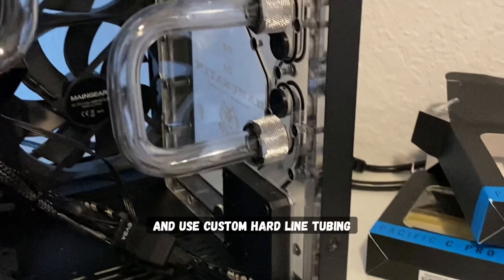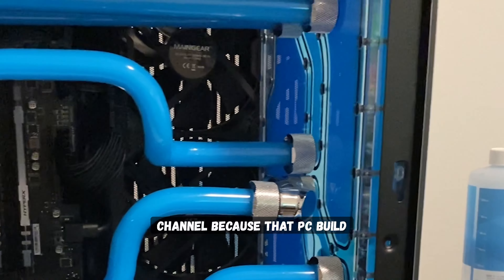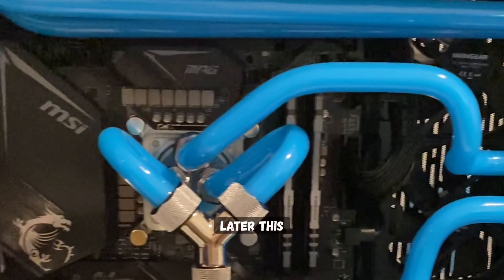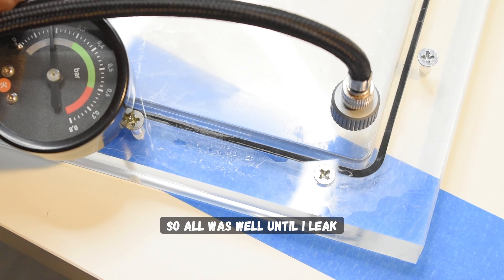I also planned to use custom hardline tubing as well. Make sure you subscribe to our channel because that PC build video will be posted later this week. All right, so all was well until I leak tested the unit.